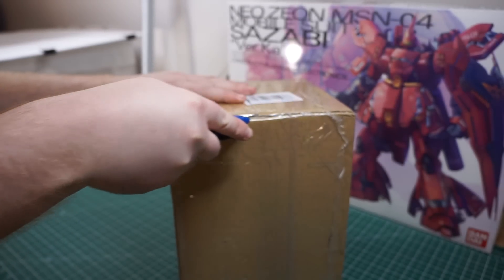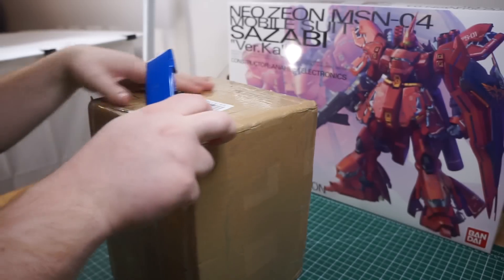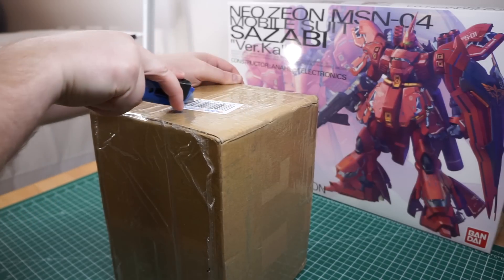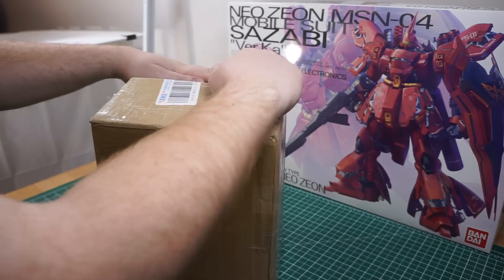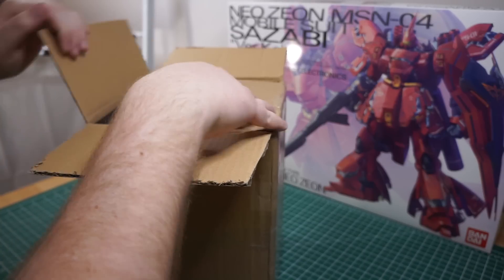Now, this will probably be a long build, because I also have to build the Master Grade first. I built one of the original Sazabi Master Grade, so I'm looking forward to building this one. The Verka definitely added a bunch of cool details, but this resin kit, I think, will add even more awesome details.